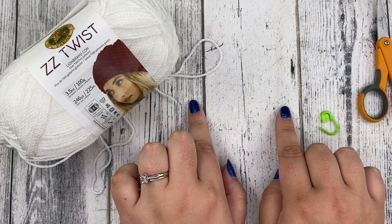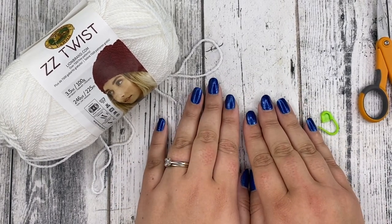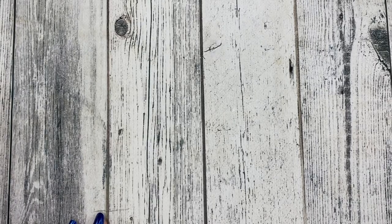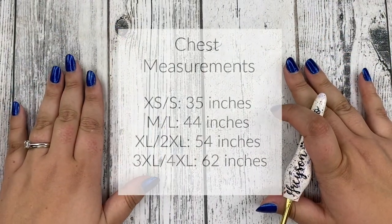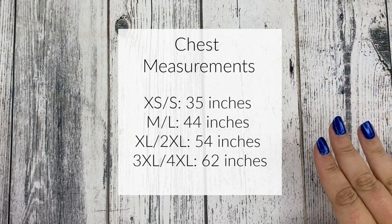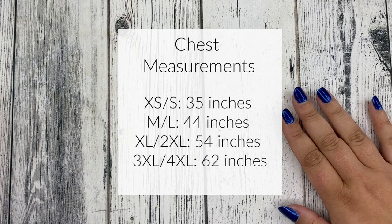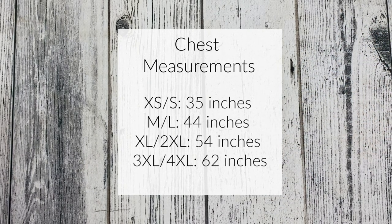I promise you this cardigan is going to involve a very low amount of sewing — just the shoulder seams need to be whip stitched together. For those of you who need measurements, I will post a picture of the chest measurements for each size. Just keep in mind this is an open cardigan; it doesn't need to fully close. It's not a sweater, so keep that in mind when choosing your size.